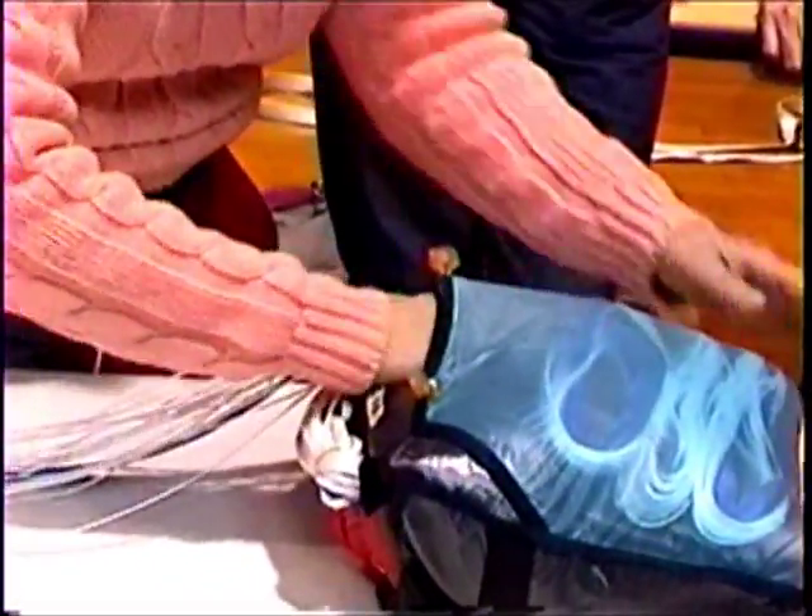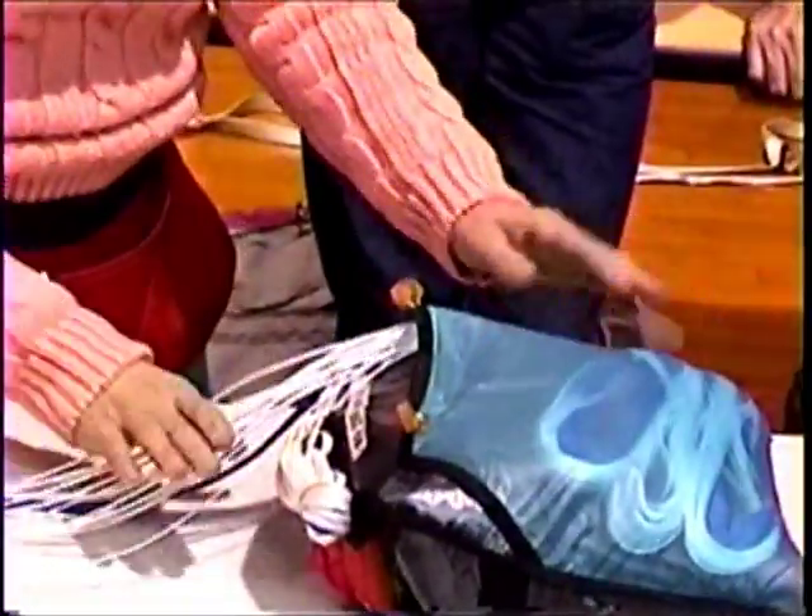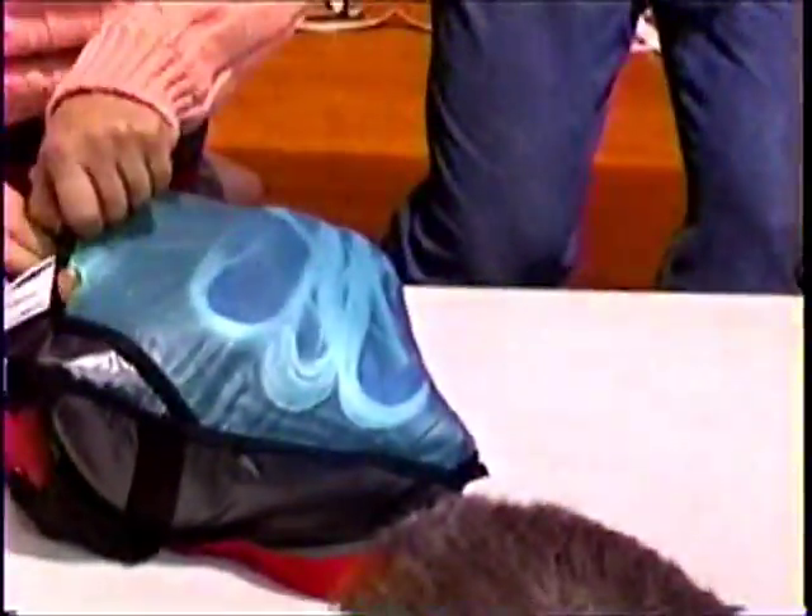It depends on what chute you have and what harness you have. You can see this one — I like the clear part, you can see it clearly.